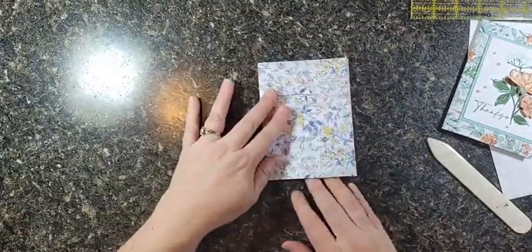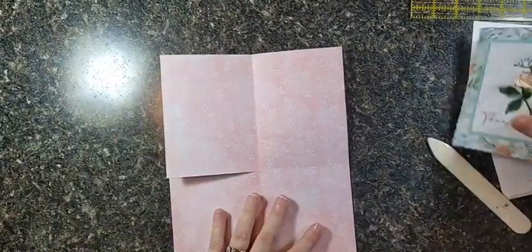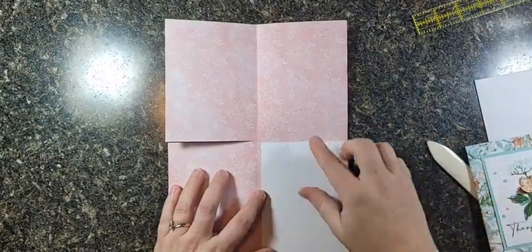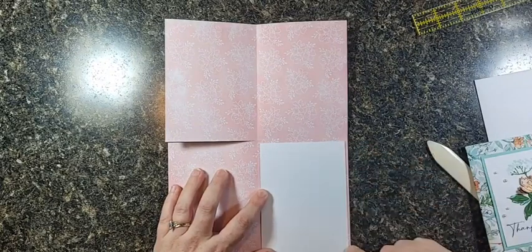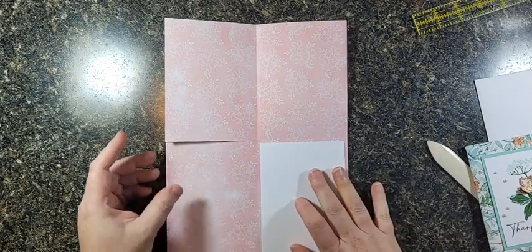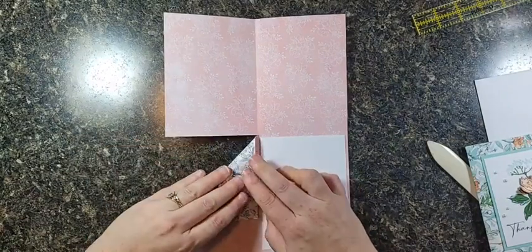You can already see it starts coming together — there's our fold, there's our fold, there's our fold. So fun! This panel is where you do most of your writing, and that measurement is three and three-quarters inches by five and a quarter inches long — 3.75 by 5.25.